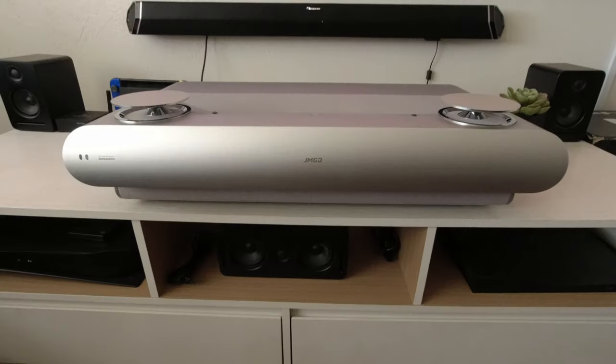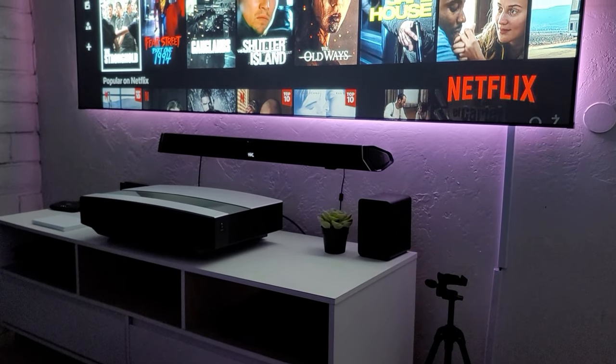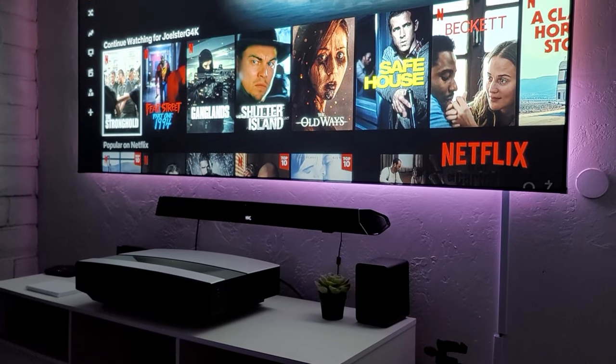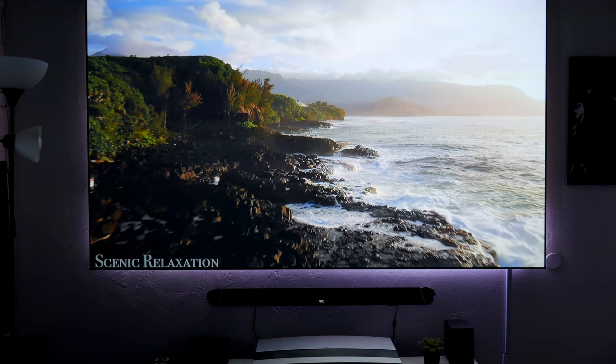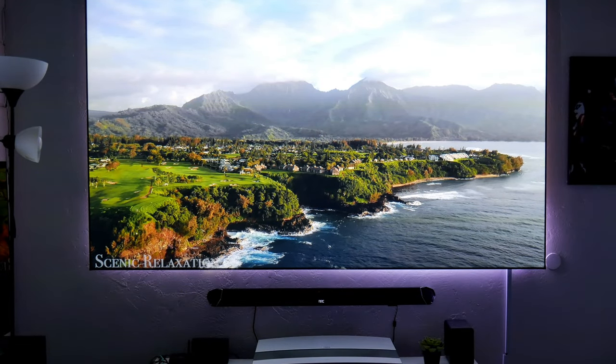Hey guys, Joster here, welcome back to the channel. Lately I've been reviewing a lot of ultra short laser projectors, from the Samsung Premiere to the JM Go U2 projector. Recently I did a review on the XGME Aura 4K ultra short laser projector, which I highly recommend — I'm going to leave a link right here so you guys can check it out. But I noticed a lot of you have been asking me what kind of screen I'm using to make these videos, because the picture looks fantastic.